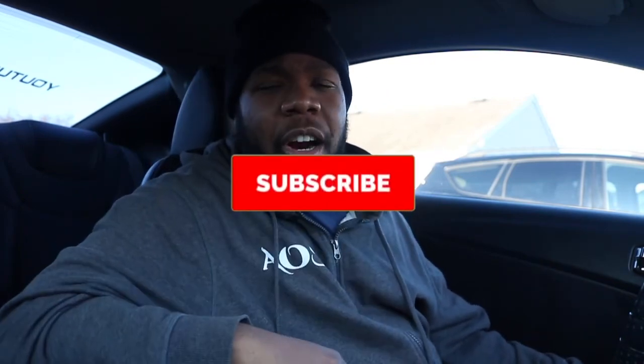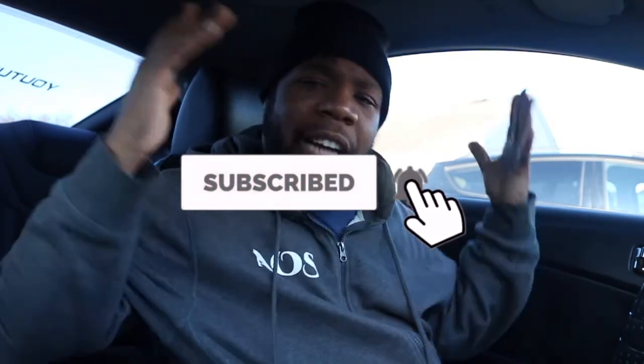If you're enjoying this video, smash that thumbs up. And if you're not part of the All Speed family yet, go ahead and subscribe. Welcome to the family — I look forward to seeing you in the next video!